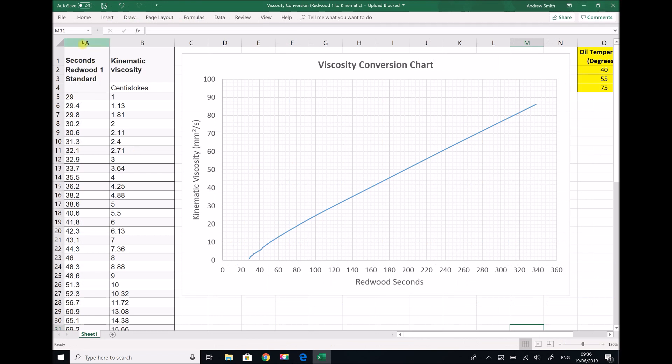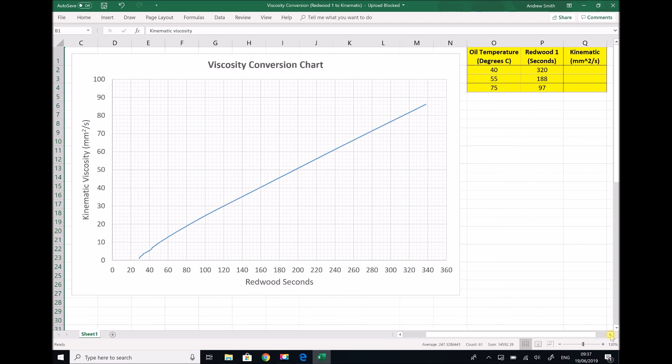What I've done is copy this table into Excel in order to produce a conversion graph. On the left hand side we have the two useful columns: Redwood seconds and kinematic viscosity in centistokes. I've plotted these on an XY scatter graph up to 360 Redwood seconds — chosen because our highest reading was 5 minutes 20 seconds, which is 320 seconds — and I've set the axis to maximise the space for our conversion graph. To the right of the graph I've extracted the information from our experiment: tests at 40°C, 55°C, and an average of 75°C.